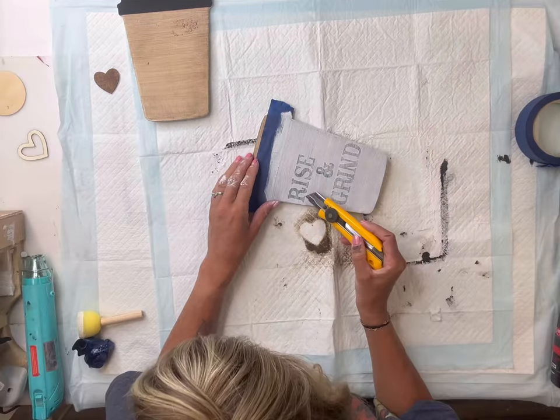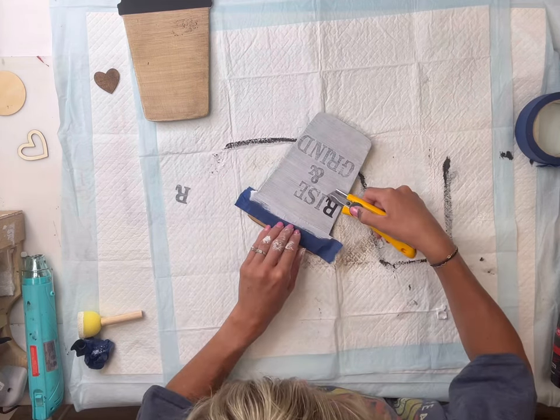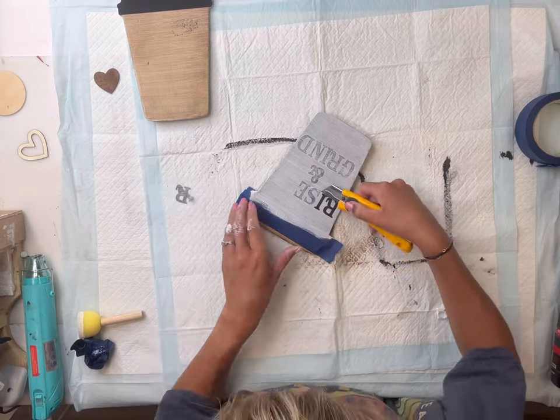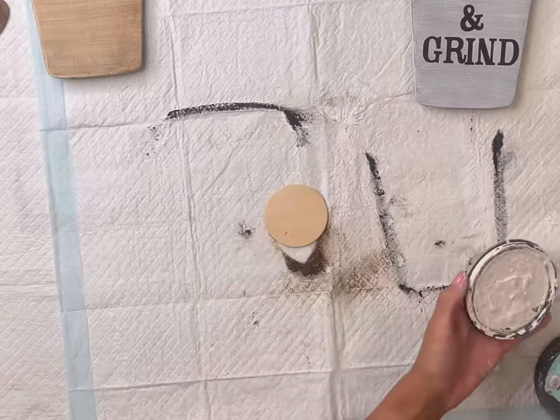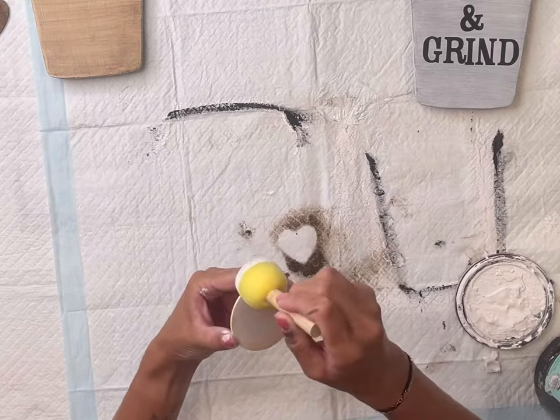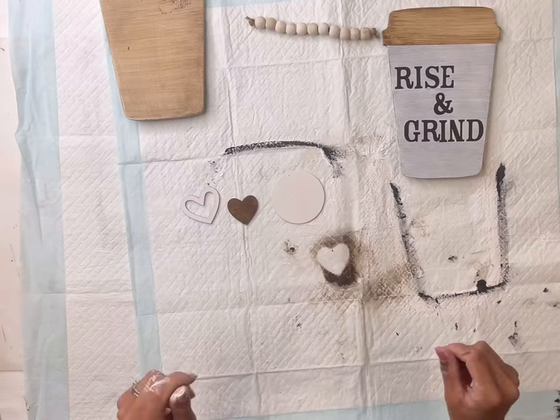Once I had good coverage, I took a razor blade to help lift off each of those stickers. You can pick any saying of your choice — this is a nice easy way to add lettering if you don't have a stencil. Then I set that aside to fully dry.